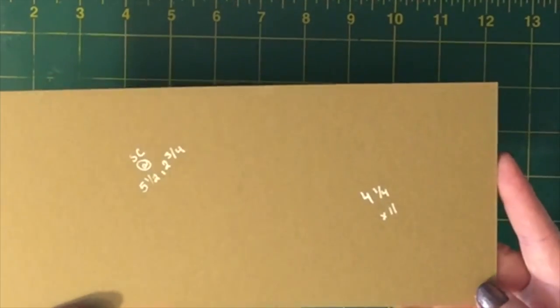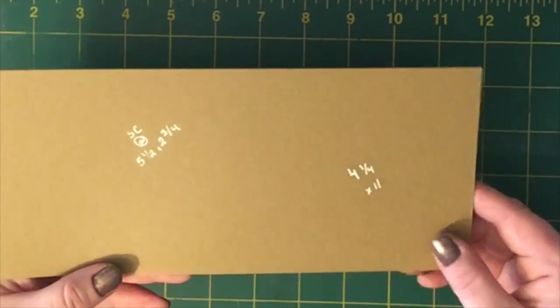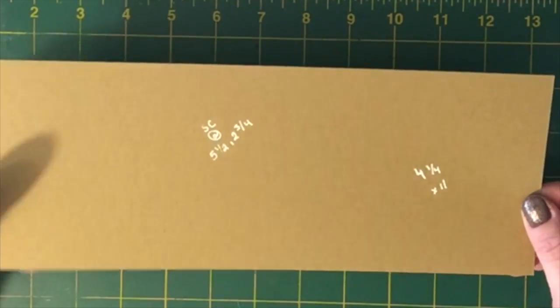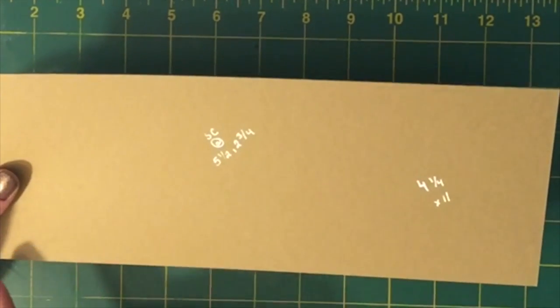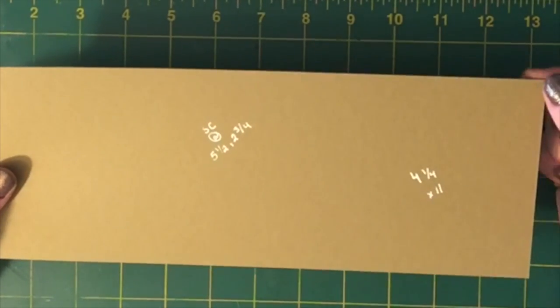First you're going to need a piece of cardstock — this happens to be Baked Brown Sugar — and it needs to be cut at four and a quarter by eleven inches. The other measurements I have on here are where we're going to score it later. I don't normally write on here but I thought I would give it a try while doing a video. We're going to cover them up anyway so I think it'll be okay.